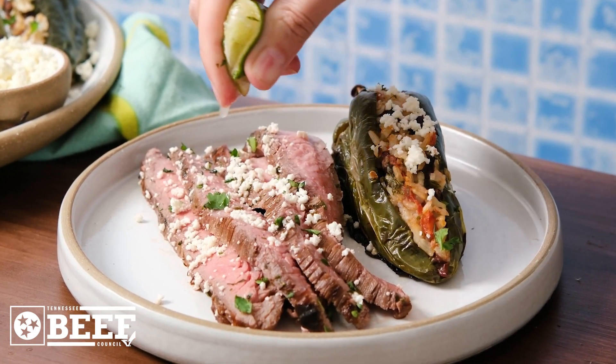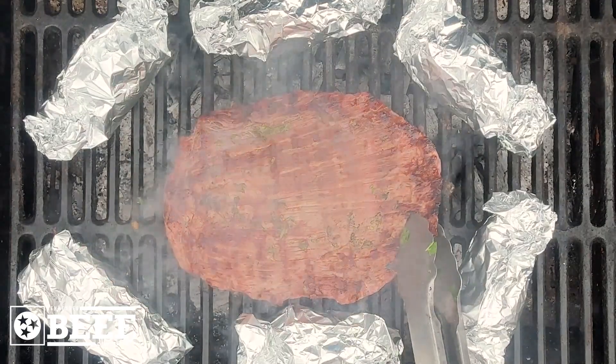You might make this one on repeat this summer. Lime marinated flank steak grilled with stuffed poblano peppers.